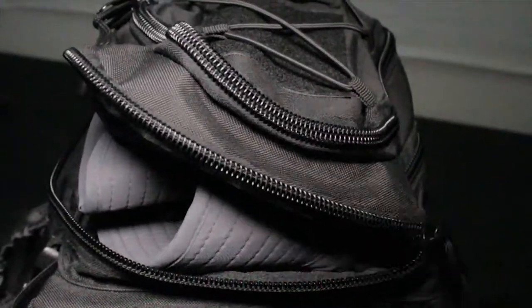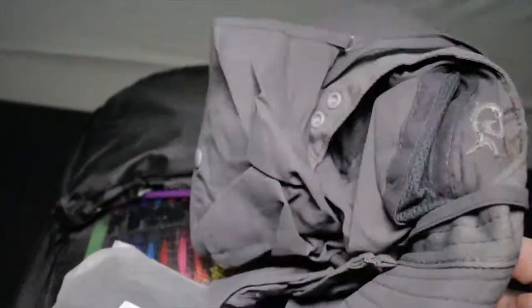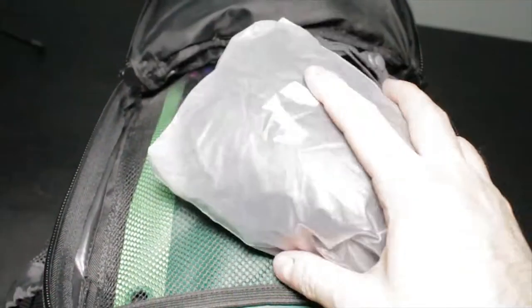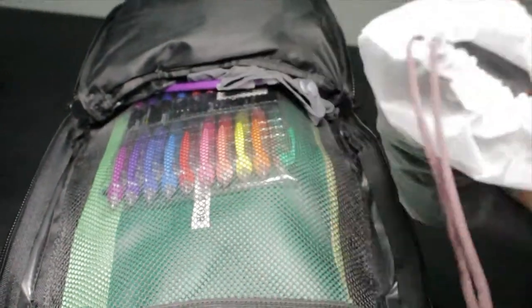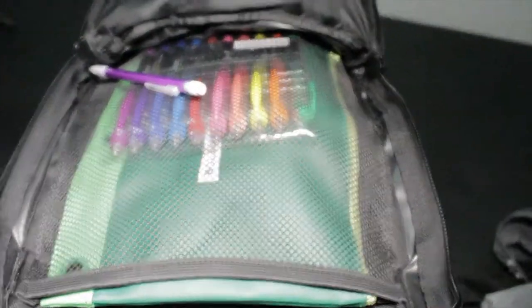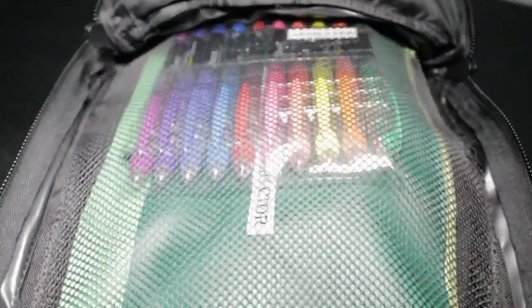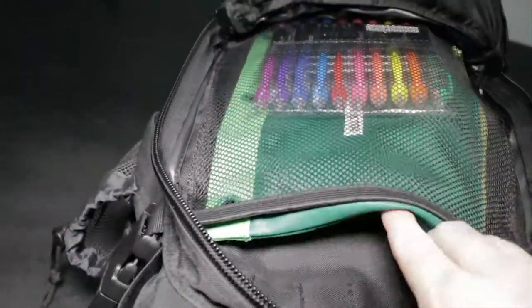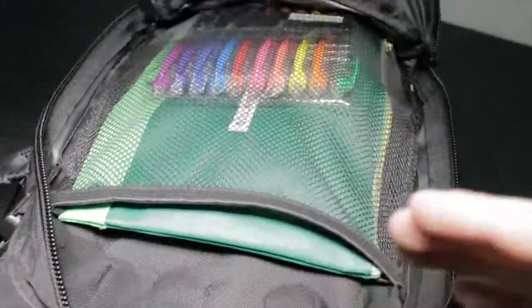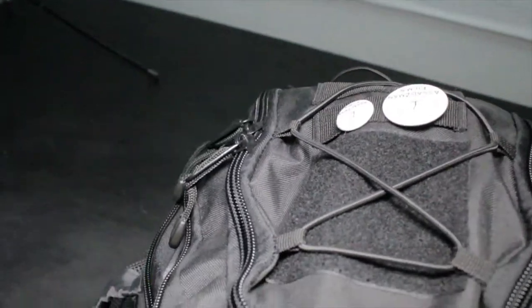In the second pocket I have a hat for if I ever need to walk home from school or if it's raining, a rain coat for the backpack to protect it when it rains really hard, some highlighters, as well as my protractors and math things. That's pretty much what I have in the second pocket.